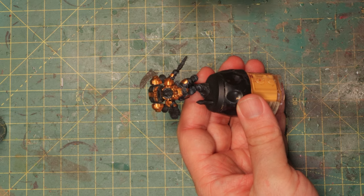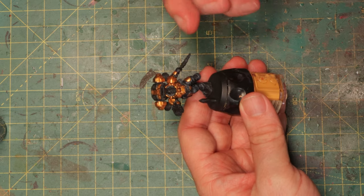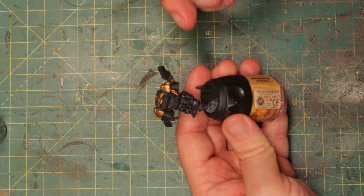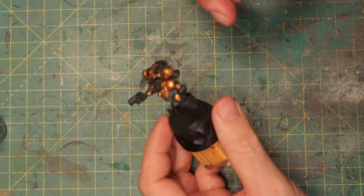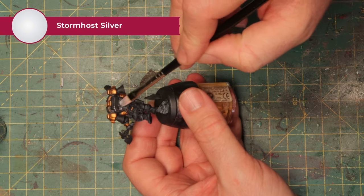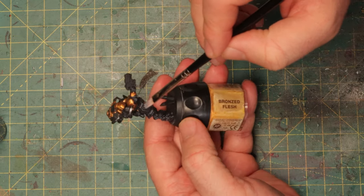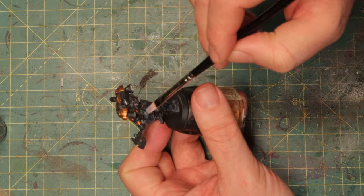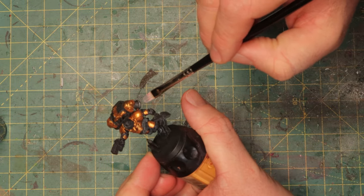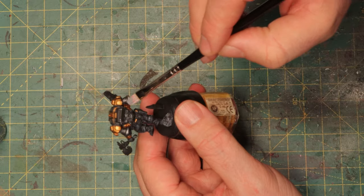Now we've got the gold done, and it's not as orange as the original artwork but at least we've got some metal in there — Gehenna's Gold is really a nice bright orange gold. We'll dirty it later, but first let's get some silver and start dry brushing some of these other metal parts. Try to make it a fairly rough dry brush, not too light, because you want to make sure that when you dirty this up you still see some silver sticking out.